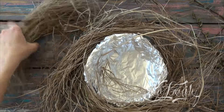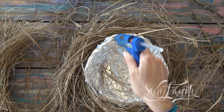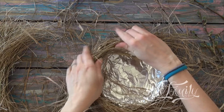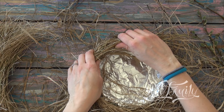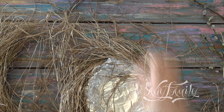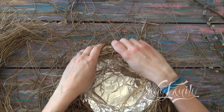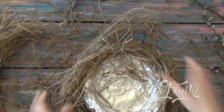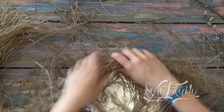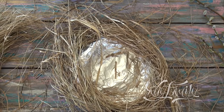Now turn it over. We're going to work on the edge. Apply some glue on it and lift the grass on the sides up, gluing it to the edge to make sure it's fully covered. Do the same all around the perimeter. There we go.